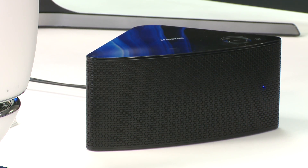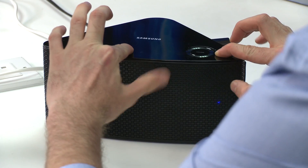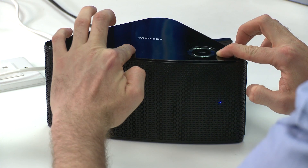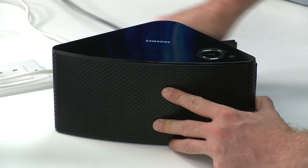To reset the M series speakers, press and hold the mute and radio buttons for several seconds and the device will reset and reboot. If the speakers do not reboot, unpower the device and power them back up again.